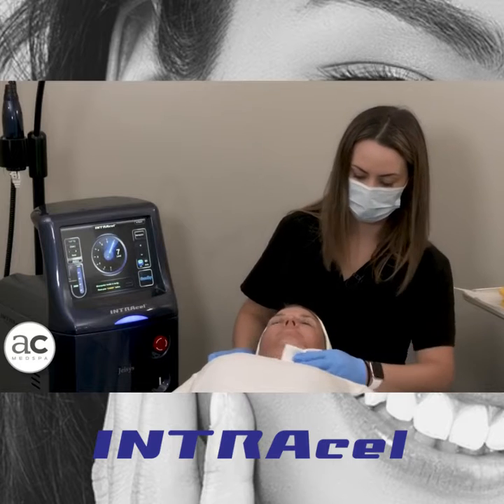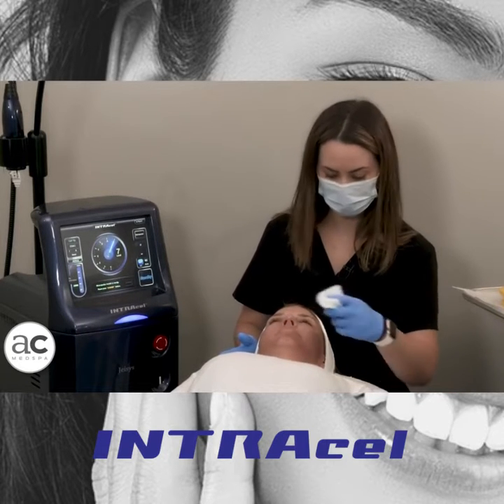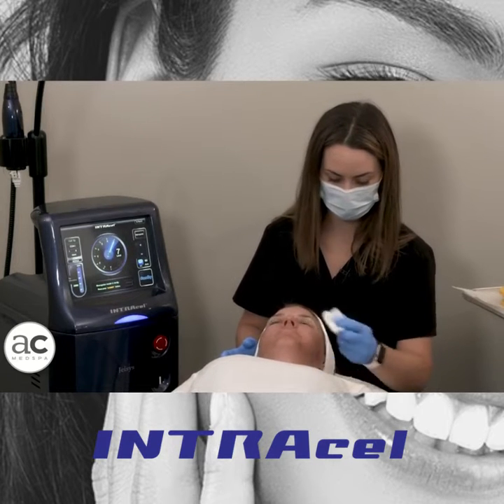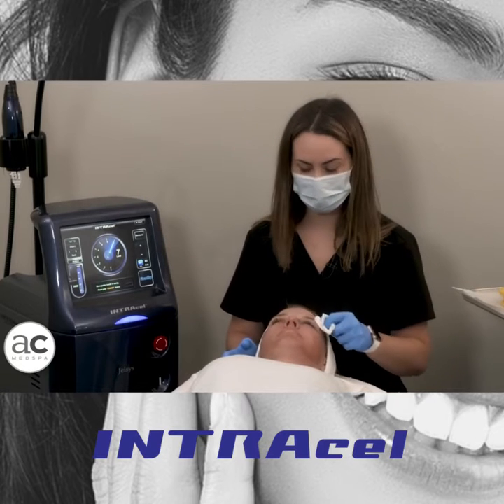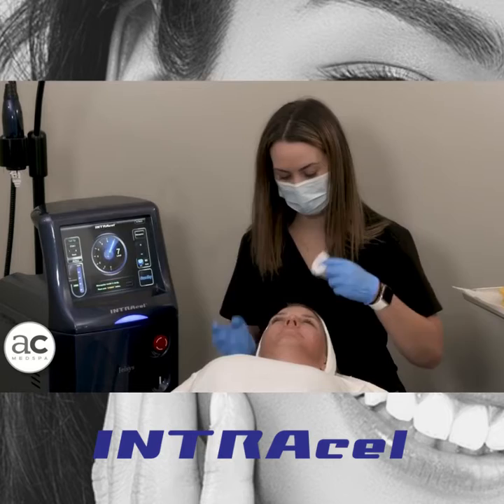One of the best things about Intracel is that you can do treatments during the summer. We don't want you to ever have a sunburn, but you can do it while tan. And as always, after treatment, we want you to practice safe sun — lots of sunscreen, hats.